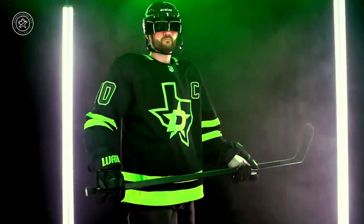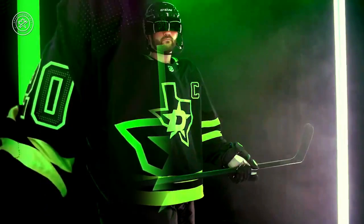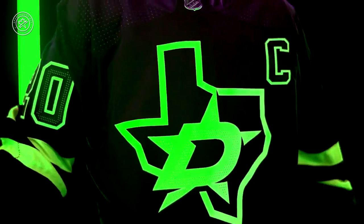The Dallas Stars will begin to wear this uniform as a third jersey in the 2020-2021 NHL season. League rules dictate that a third jersey must be worn anywhere between 12 to 15 times, unless they get special approval like the Coyotes did with their throwback look for next year. This jersey will be worn for the next three seasons — you can't just introduce an alternate third jersey for just one year anymore.